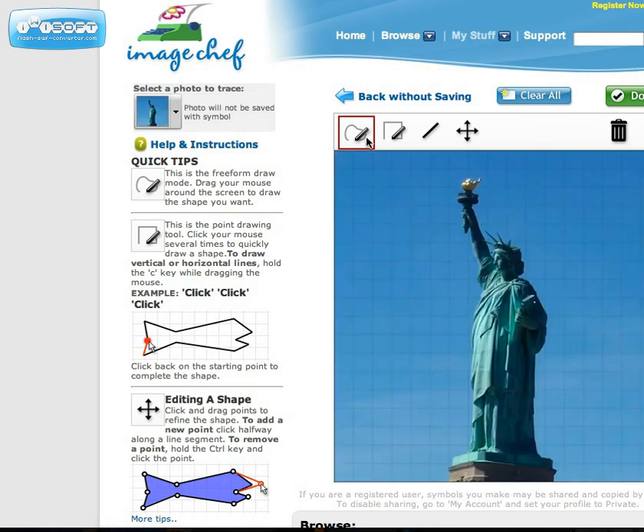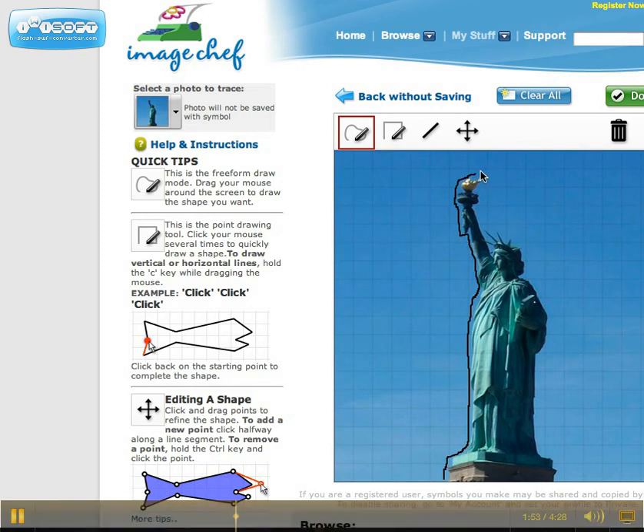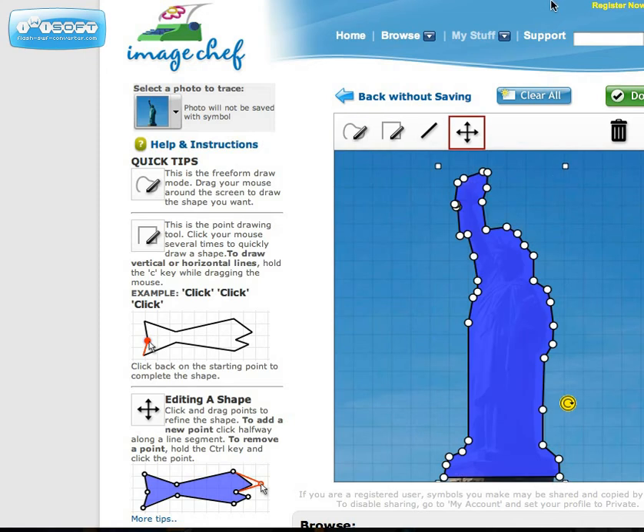My photo has been loaded, and now I'm going to do a freehand trace using the pen tool. You can choose your shape poem to be either inside the shape or outside of the shape. I am probably going to have mine be outside of the shape so I can fit a bit more, since I have a lot to say about this particular picture.